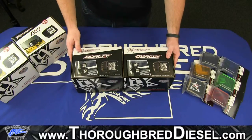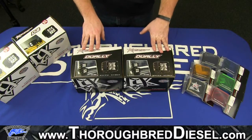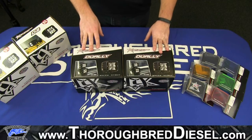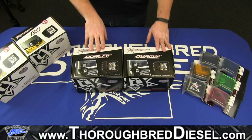This is an unboxing video of the Rigid Dually lights, one of their D-Series lights. What we've got here are two separate boxes. There are actually three kinds of dually lights: the flood, the spot, and the diffused. We've got two of them here just for a comparison video that we're going to do later on.